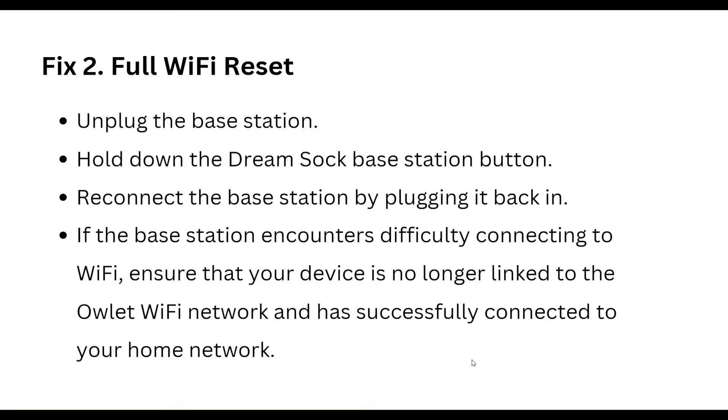Reconnect the base station by plugging it back in. If the base station encounters difficulty connecting to Wi-Fi, ensure that your device is no longer linked to the OLED Wi-Fi network and has successfully connected to your home network.